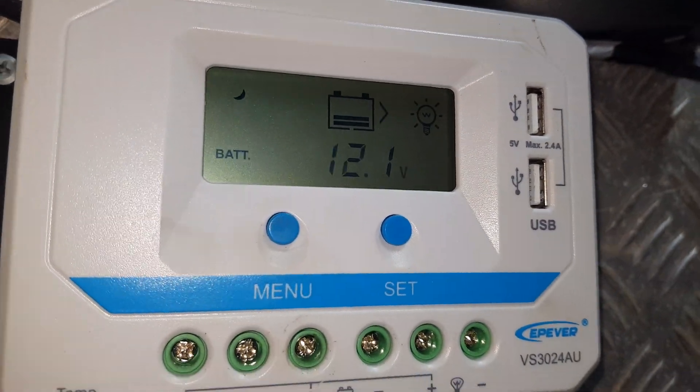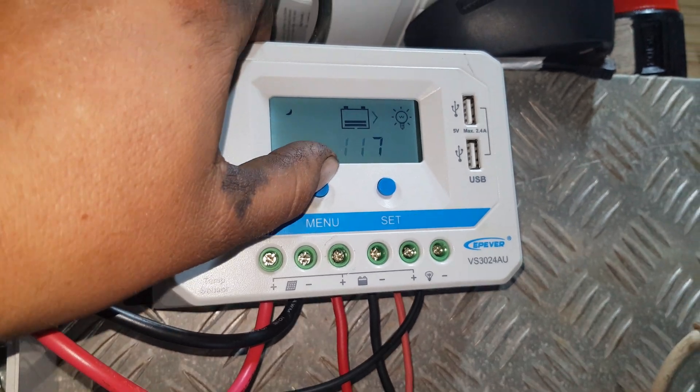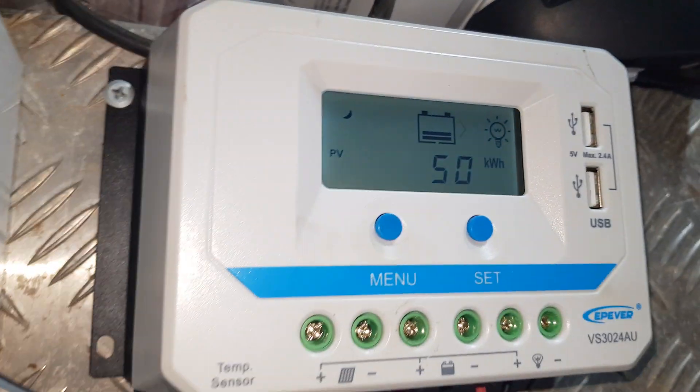50 kilowatt hours — we are already up to 50 kilowatt hours through this little beast.